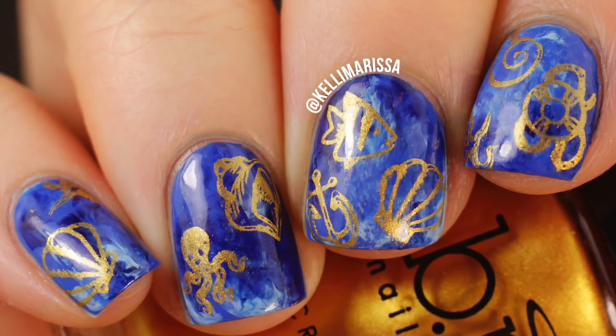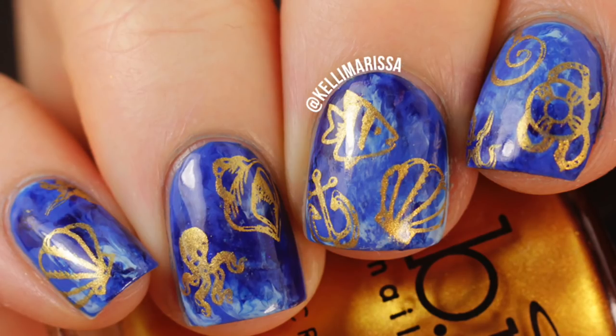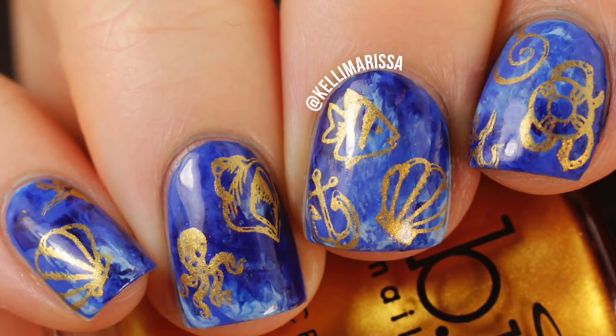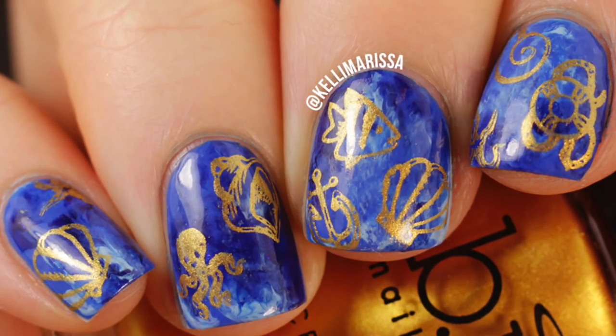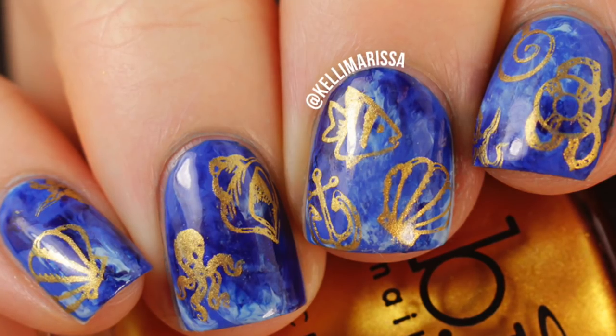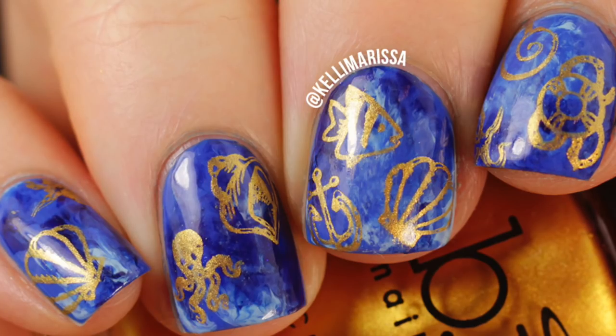Hey guys, it's Kelly and today for Nail Art Sunday, I'm doing this super fun under the sea kind of manicure. I haven't done a stamping manicure in a really long time and I just got a new plate from Bundle Monster and it was just inspiring me. So I came up with this manicure — it has a really fun smooshy background, which is supposed to be like the ocean. So let me just show you how I did it.